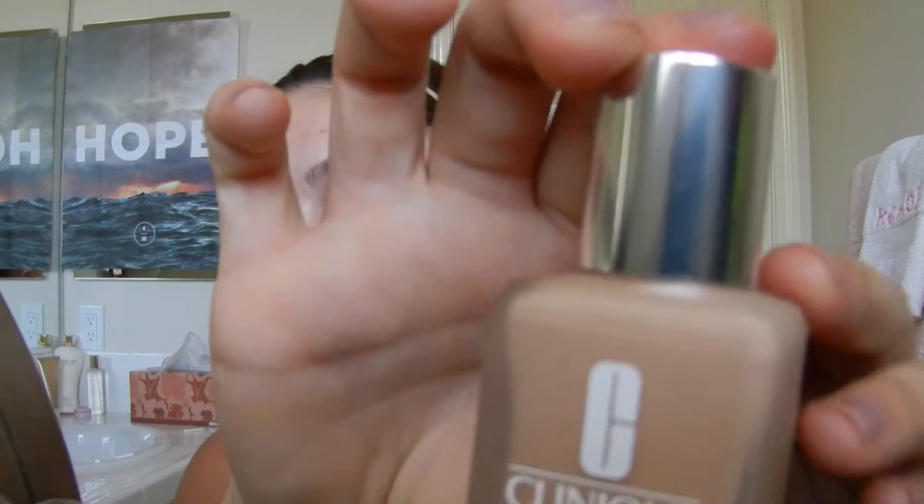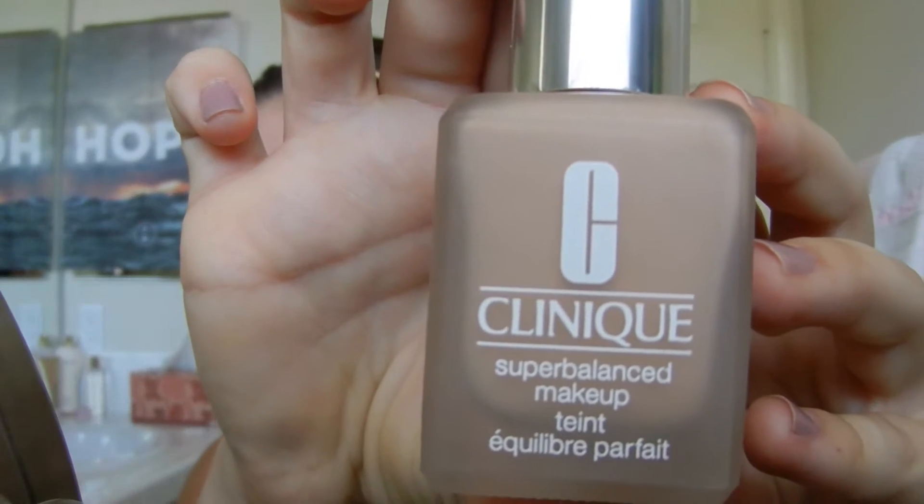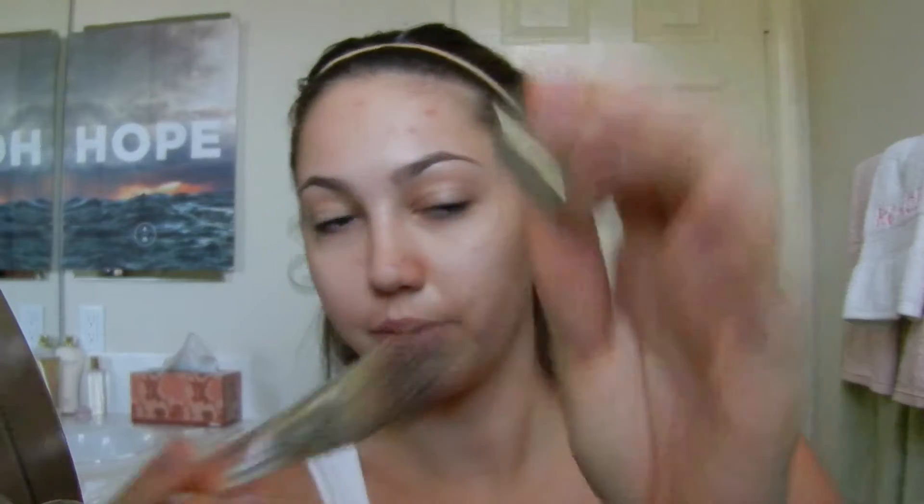Let's get started. So I'm starting out as always with my Clinique Super Balanced Makeup and this is in the shade O2 Fair. I actually have a new way to put on my foundation. I still use that Clinique foundation brush, but I kind of tap it all over my face in the different areas I want, but I'm not rubbing it in yet and you'll see why in a minute.